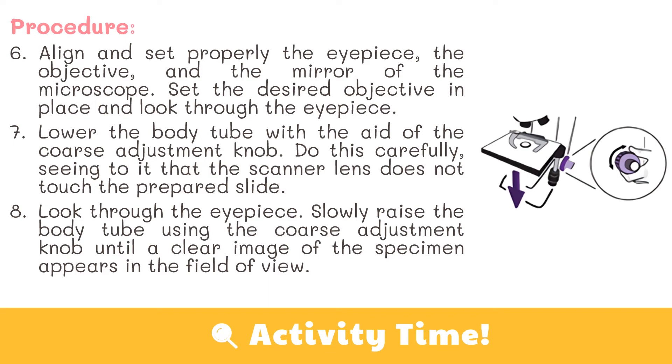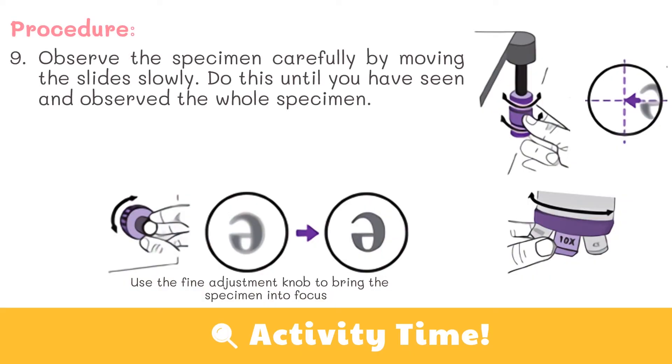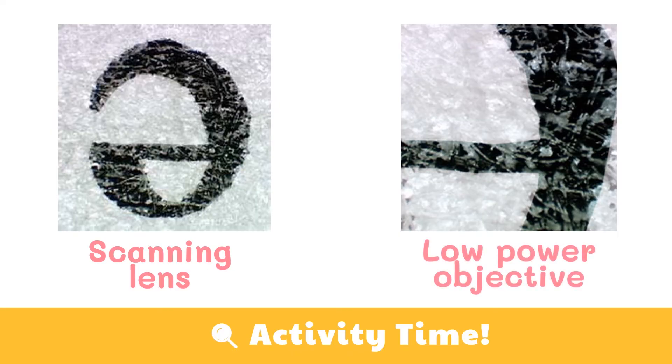Look through the eyepiece. Slowly raise the body tube using the coarse adjustment knob until a clear image of the specimen appears in the field of view. Observe the specimen carefully by moving the slide slowly until you have seen and observed the whole specimen. You can also increase the magnification of the objective from scanner lens to low power objective. The image on the left shows the letter E using the scanning lens, and the image on the right is what is seen using the low power objective.